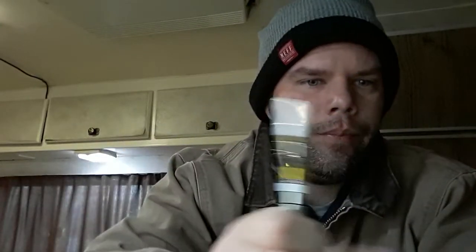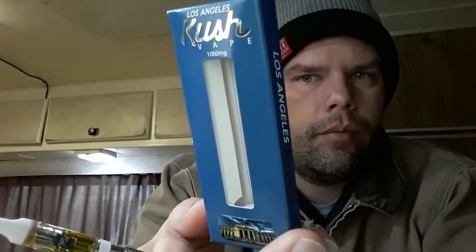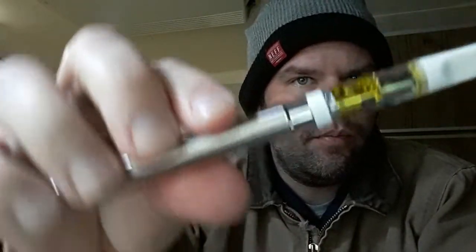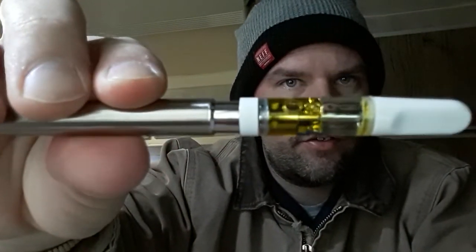It was CO2, or water, or hydrocarbons in the form of butane. What they probably meant to write is 'hydrocarbon free.' They could have written that. I don't think CO2 is a hydrocarbon, but I'm not sure — I'll have to look into that. So yeah, that's what this is: CO2 extract.